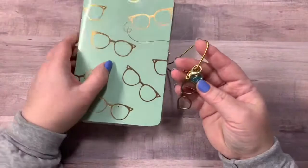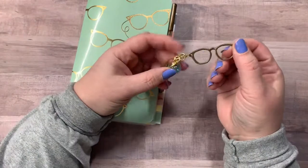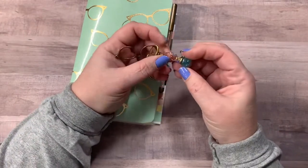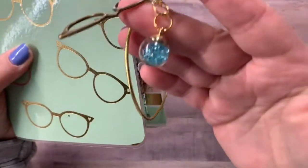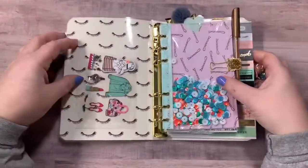And on the closure, I have this lobster clasp with the glasses chain and the little blue sequin filled little bulb. When you open it up, you have a clear pocket.